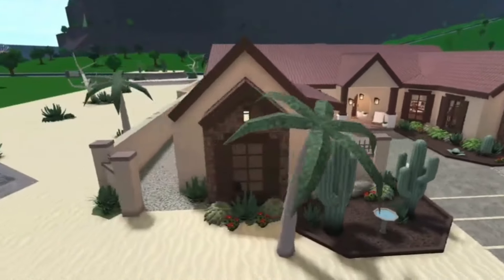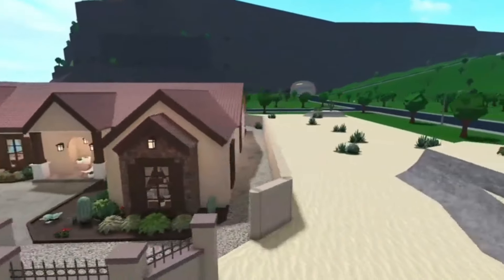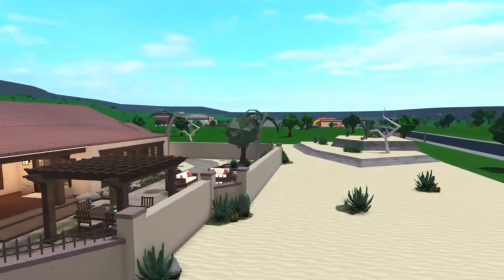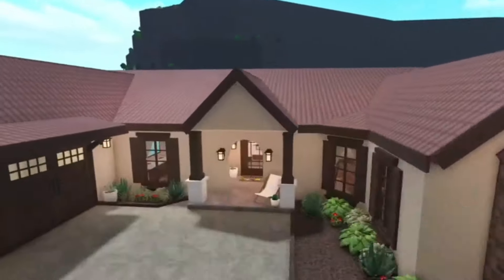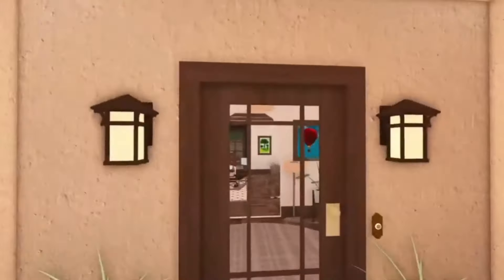Here it is in its full glory and it's actually not bad — I do like the layout. For me it's really giving Mediterranean. I can just imagine it. All I've got to do is change up the colors, maybe add a pool at the back, change up the landscape, and hopefully we'll be left with a beautiful Mediterranean holiday home.